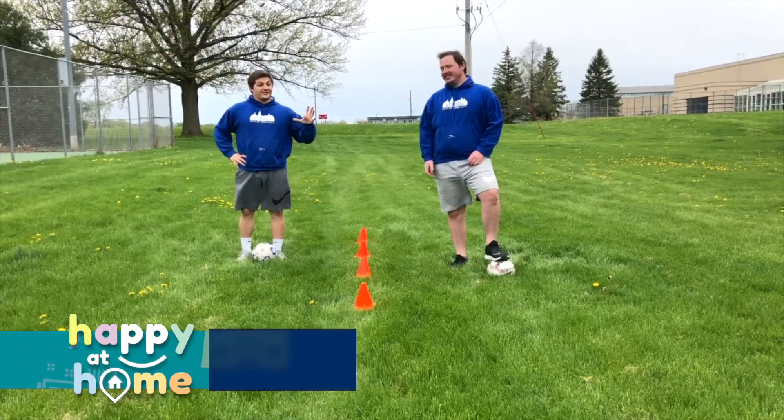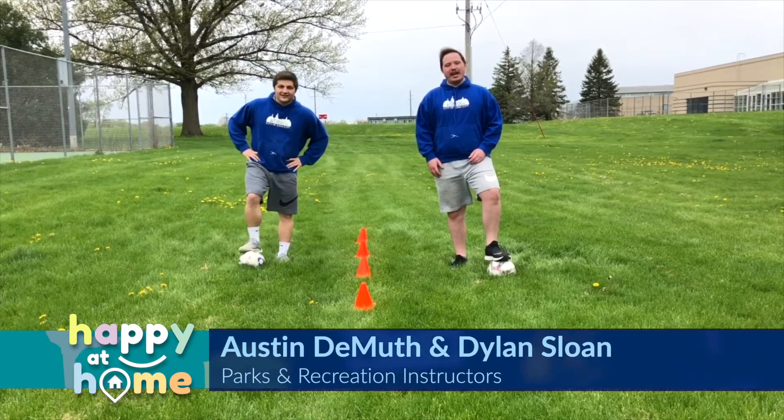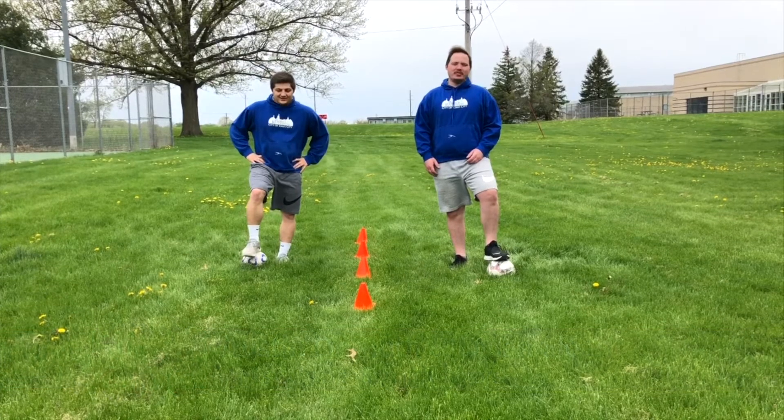Hello, my name is Dylan Slam. And I'm Austin Demuth, and we're back again with some more youth sports drills with the Iowa City Parks and Rec. Today, we're going to take you through some soccer drills.